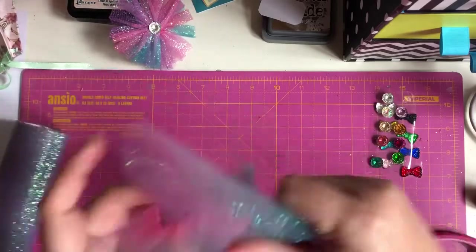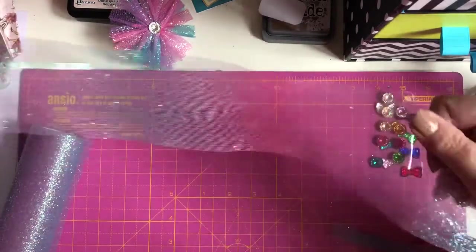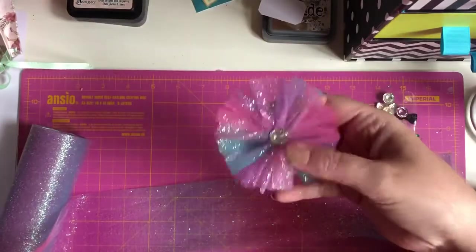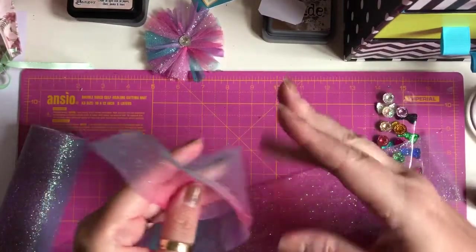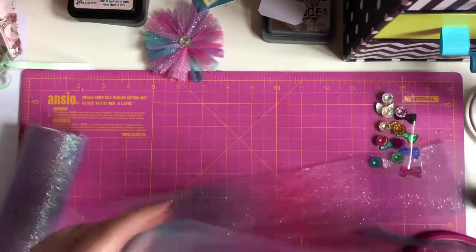What I've done is cut out 33 inches long because obviously we want a nice puffy flower, and then you're going to want to cut it in half so it's only three inches wide, not six inches wide.